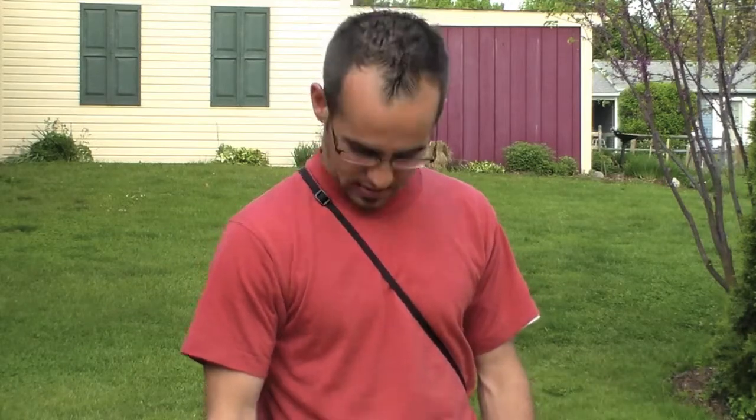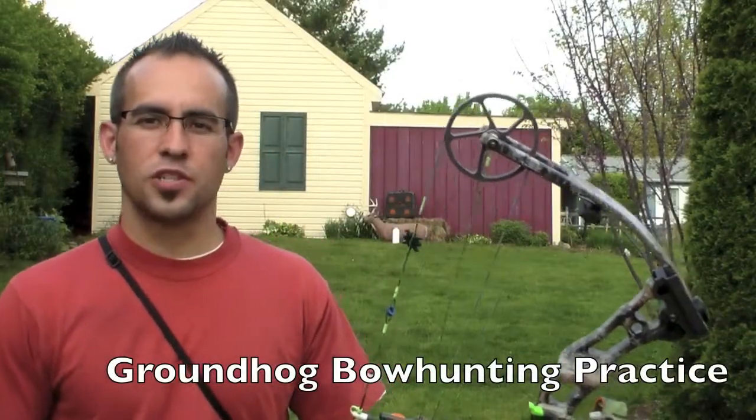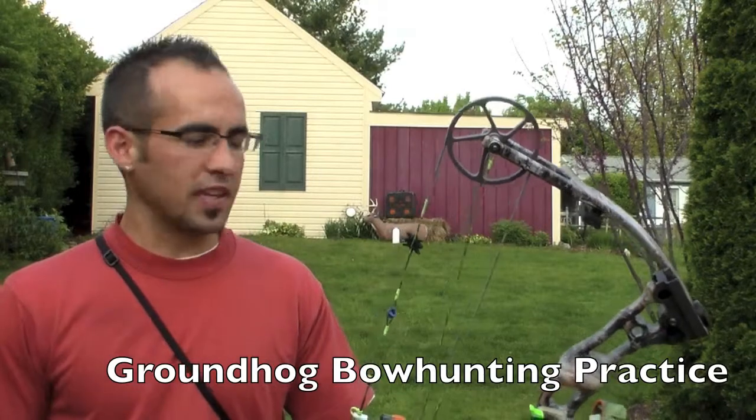The Natural Pursuit team aims to put together a groundhog hunting video this summer. This is something that pro staffer Bobby Wolfgang and myself have done for years. When we were kids, maybe 13, 14, 15 years old, we got into hunting and we really started to get into archery hunting. One thing to get ourselves practice up for the fall deer seasons was when we were about 15, 16 years old — we started groundhog hunting with the bow.